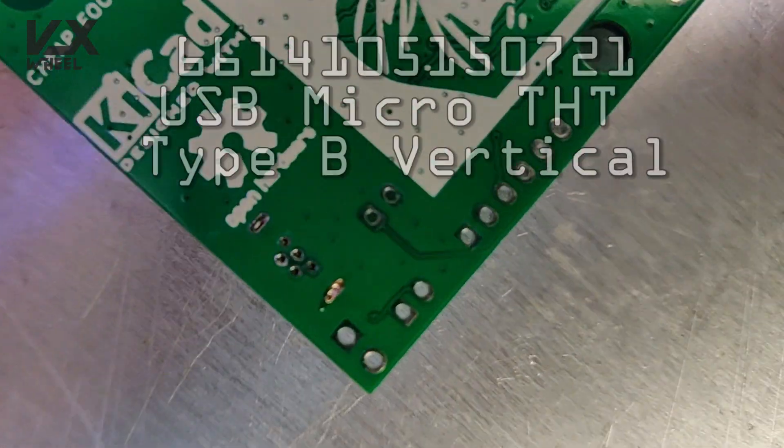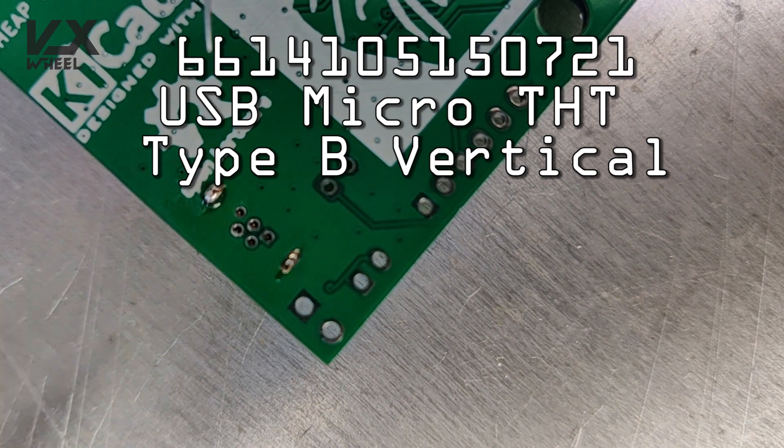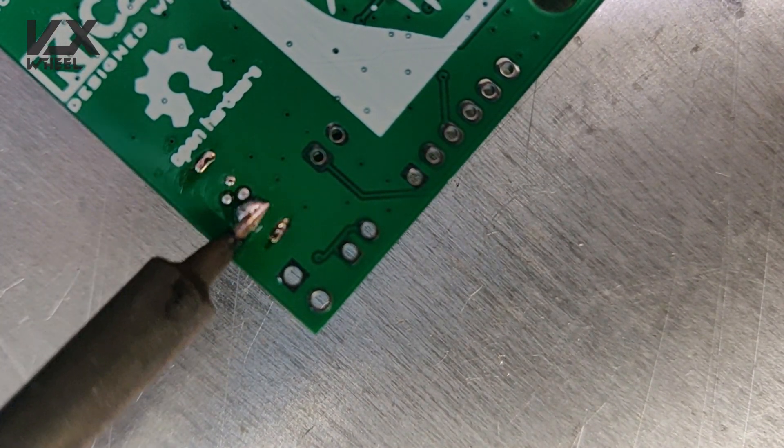Here's the USB connector. The pins barely go through the PCB, but if you solder them well it should be alright.